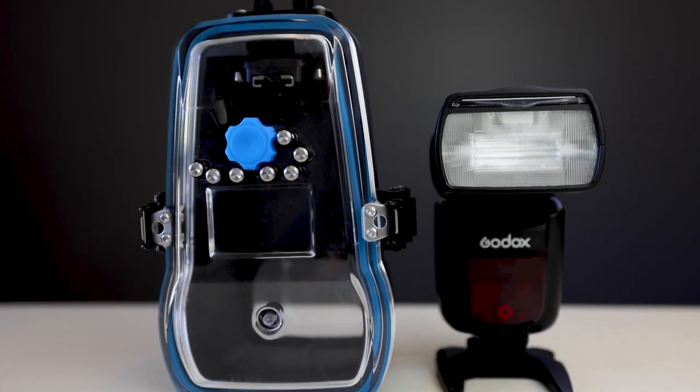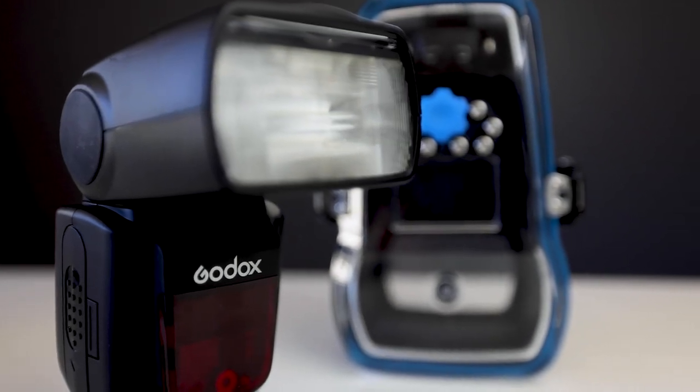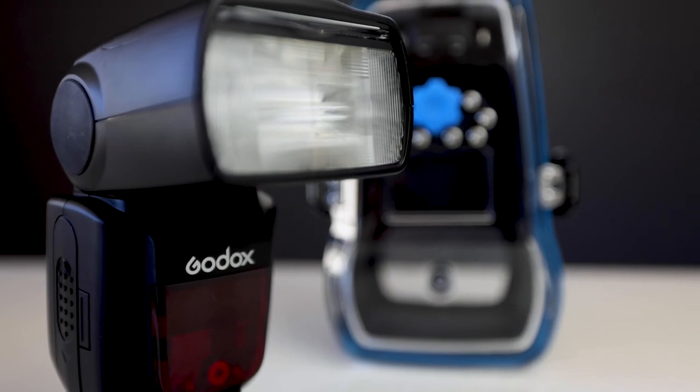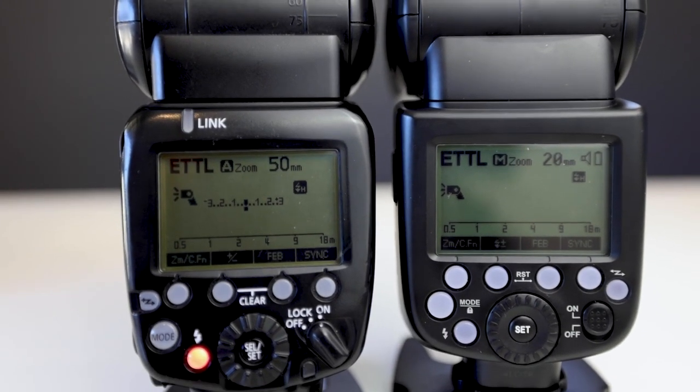The biggest difference with the new housing is that instead of making flash housings for all different brands like Canon, Nikon, and Sony to suit their individual flash guns, they now actually sell you the flash with the housing. They've teamed up with Godox, a brand that makes their model compatible with all major camera brands, so instead of buying a housing to suit your flash you now just buy the flash housing, nominate which camera brand you're using, and you'll be sent the appropriate speed light. The flash setup is almost identical to my Canon 600EX so there was zero learning curve.